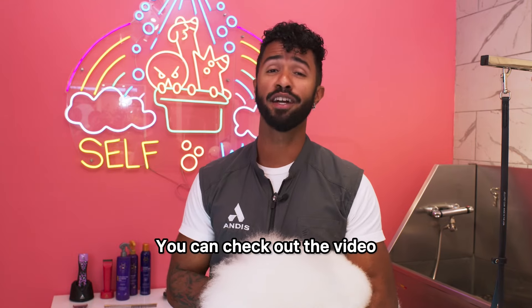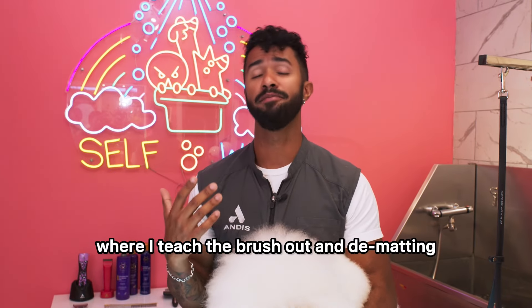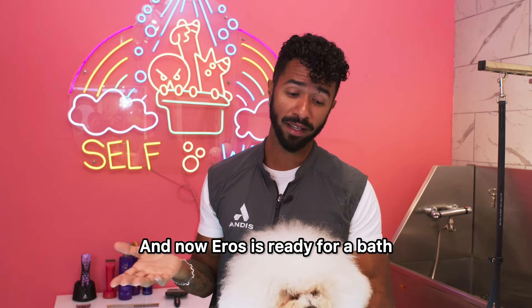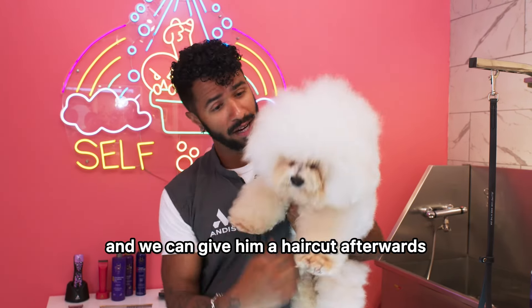I already brushed out Eros. You can check out the video where I teach how to brush out and deal with matting — I'm going to link it up here. Now Eros is ready for a bath, and we can give him a haircut afterwards.